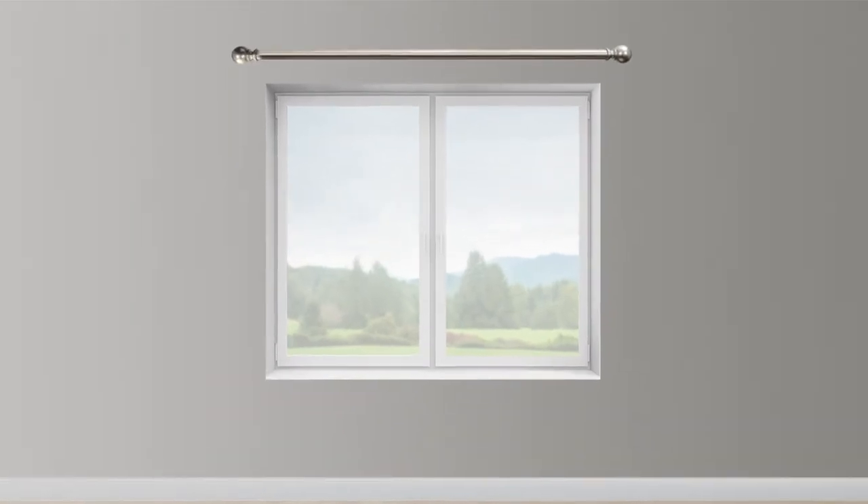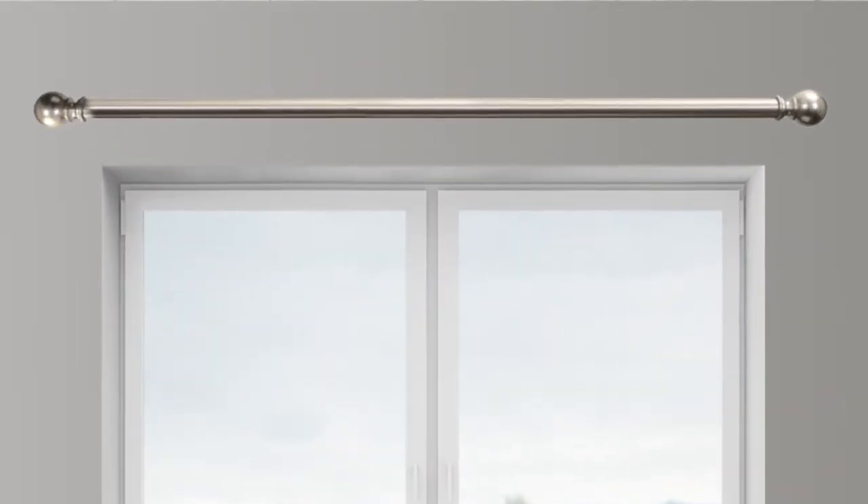To measure the height or length you need, decide how high you want to place your drapery rod. A minimum of 4 and maximum of 12 inches above the top of the window is recommended.